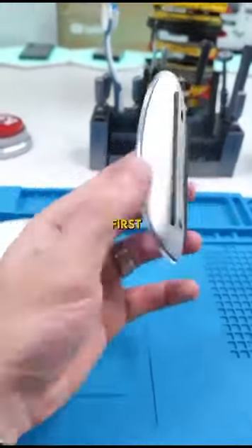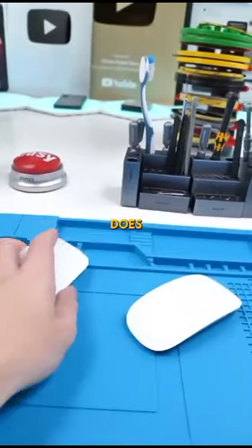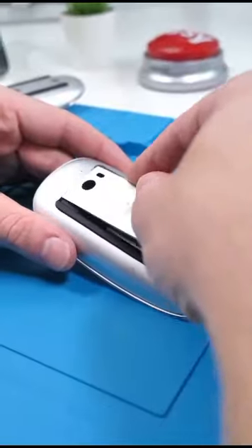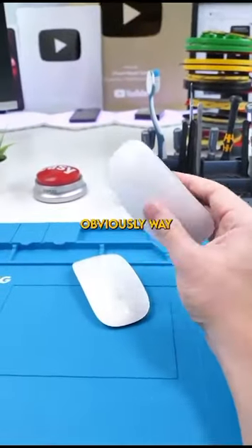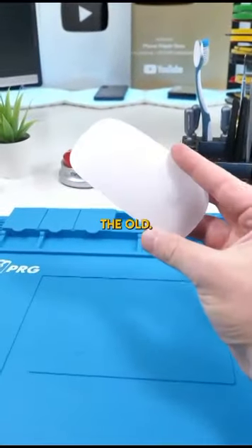This is Apple's first-gen Magic Mouse. It does pretty much everything the second gen does, but it has removable batteries. This is obviously way better than the second gen, so out with the new and in with the old.